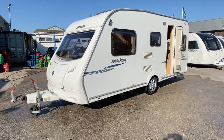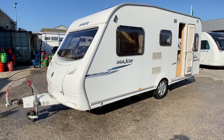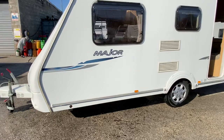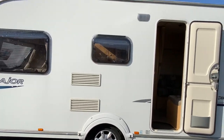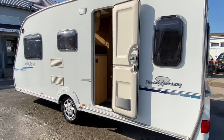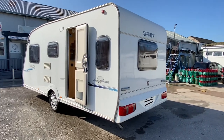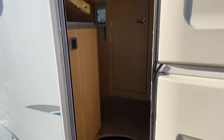Just arrived — I've got this lovely lightweight Sprite Major 5 Diamond Anniversary Edition. It's got your one-piece aluminium sidewalls and stable door, with a window in the back so you can see straight through. Let's pop our heads inside.